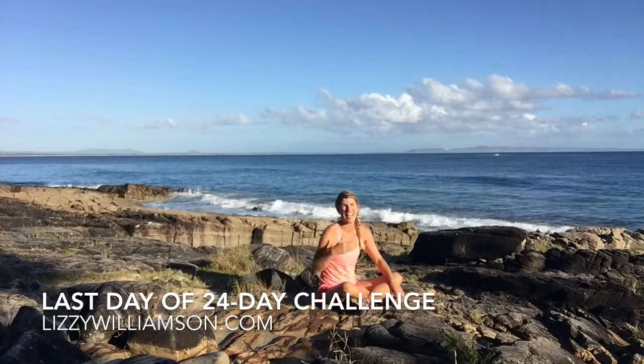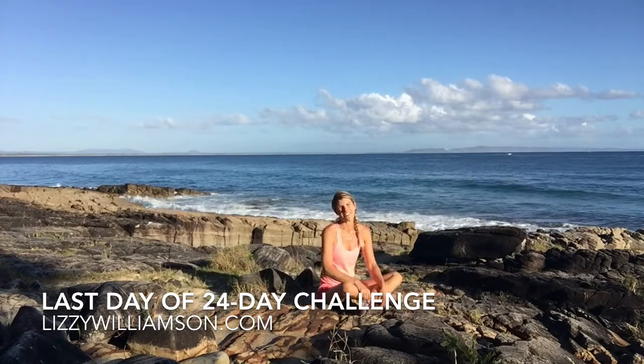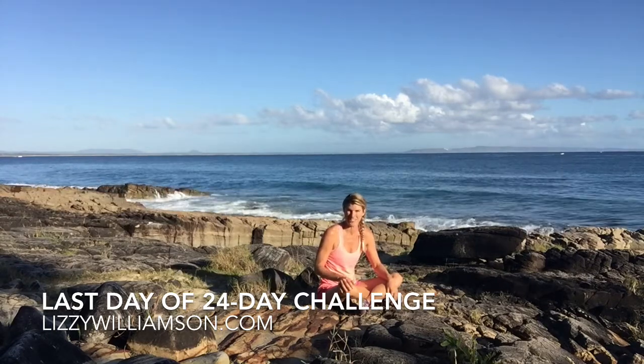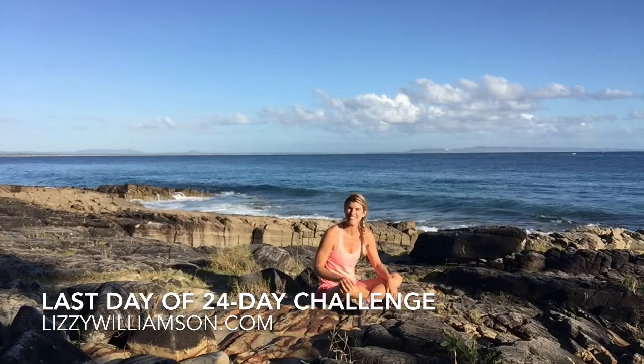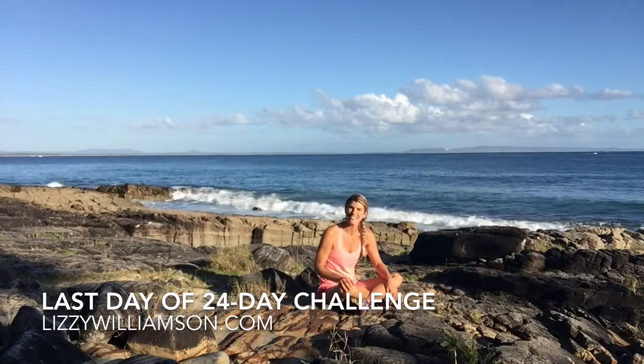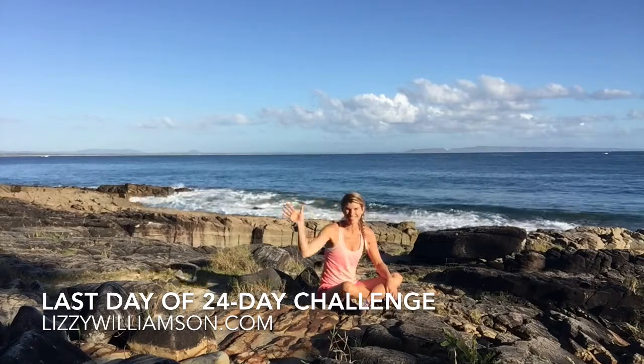And you are done. You can keep repeating those stretches as many times as you like. That is it for me for your 24 day Christmas Body Challenge — it really has been one of the highlights of my year doing this challenge for you. I can't wait to show you what I have in store for you and I will be seeing you very soon. Have a wonderful, joyous, safe holiday season. Bye-bye.